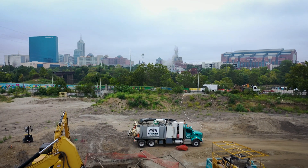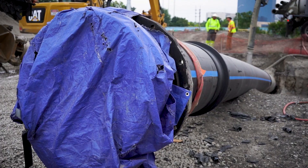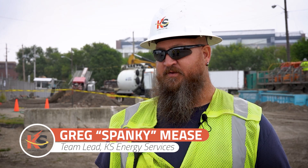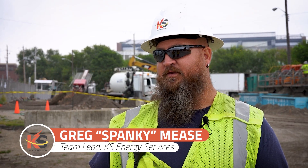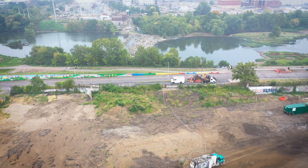We're drilling underneath the White River here in Indianapolis. This is a dual 30-inch water cooling line for Citizens Energy. The first one is about 1,340 feet, just because of the compound radius we had to put in it, and the second line, which shifts 20 feet to the north of it, ended up being roughly 1,400 feet.